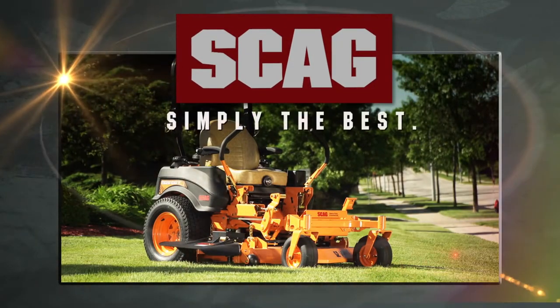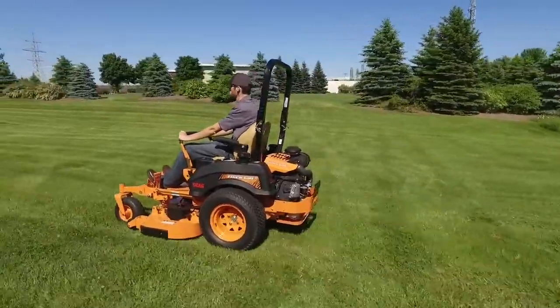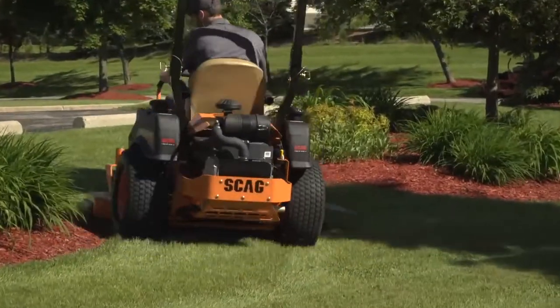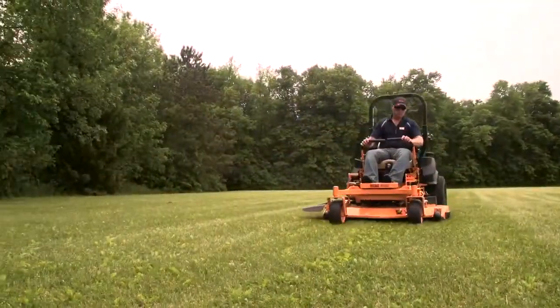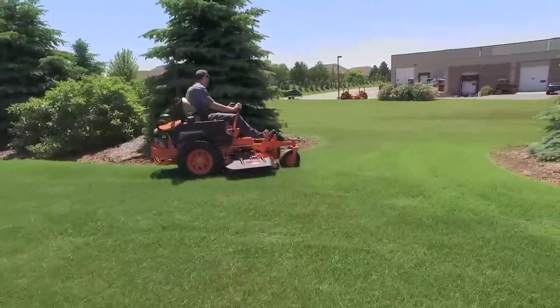The Scag TigerCat II, re-engineered from the ground up to set the new standard in mid-sized zero-turn riders. Highly maneuverable and equally tough and productive, the TigerCat II delivers what you need to tackle any job.